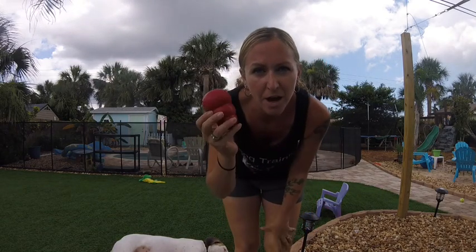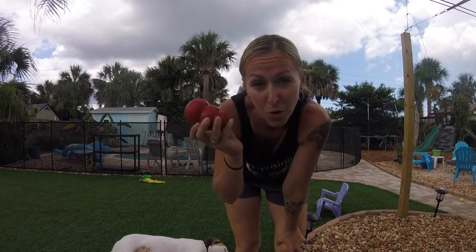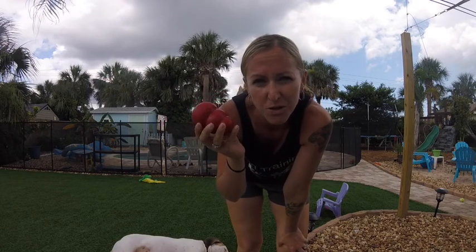Hi, I'm Dana with Loose Leashes here to give you a little trick about the Kong. Most people own a Kong but don't really know what to do with it, and this is actually one of my favorite things that you could do with a Kong.